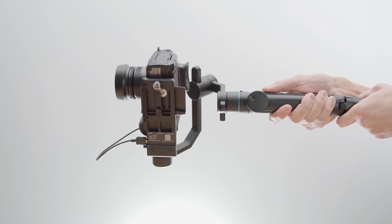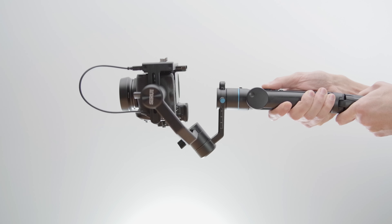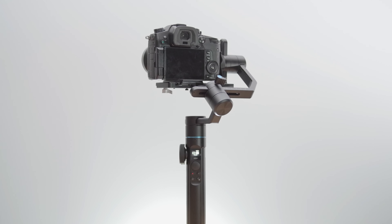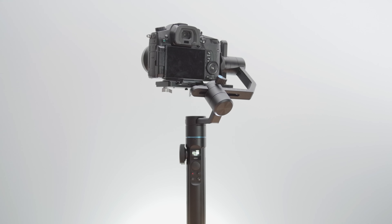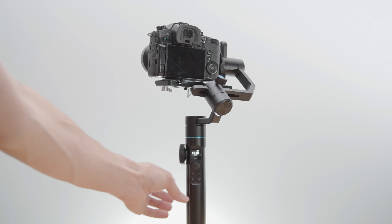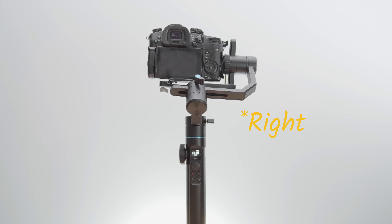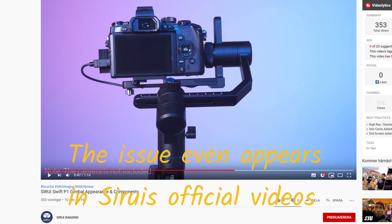When it comes to stabilization, it does a decent job, but panning and tilting can be a bit jerky. However, it has some serious issues with keeping the horizon. At times the gimbal tilts slightly to the left for no apparent reason.